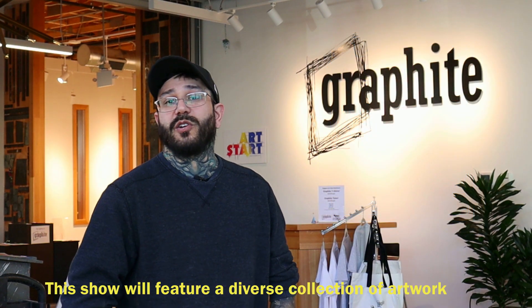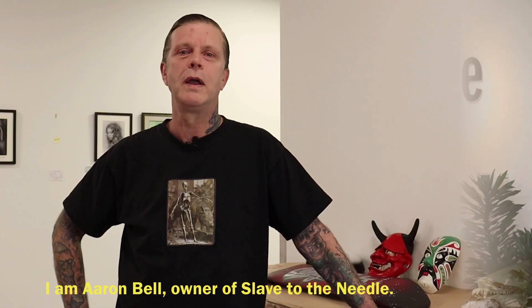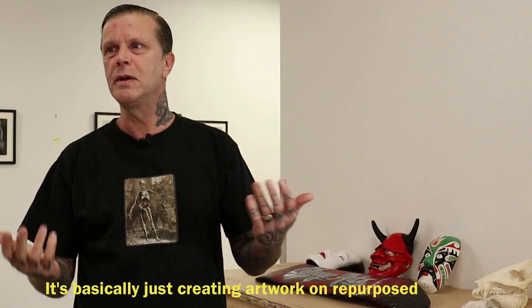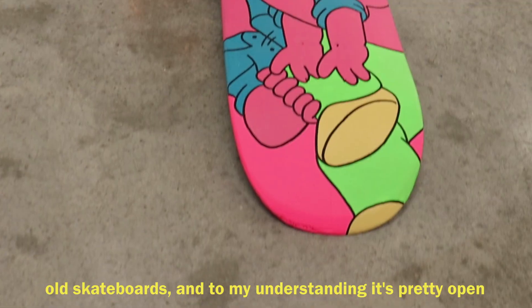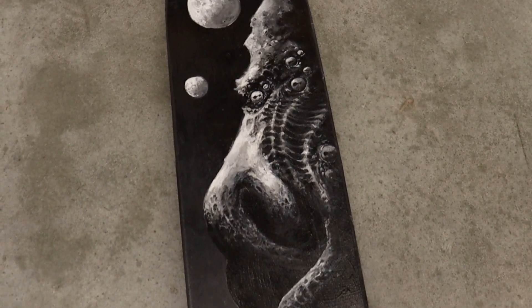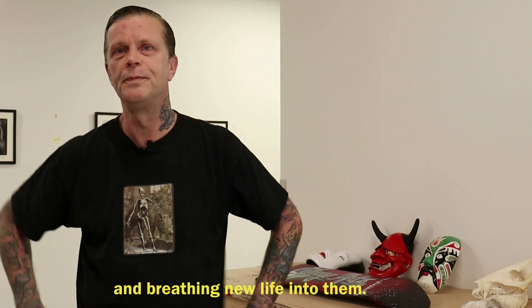This show will feature a diverse collection of artwork on broken repurposed skateboard decks. I am Aaron Bell, owner of Slave to the Needle. It's basically just creating artwork on repurposed old skateboards — pretty open, whatever we want to do — just having fun recycling used materials and breathing new life into them.